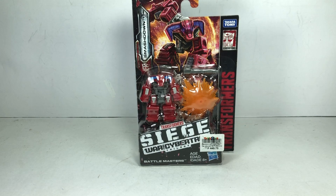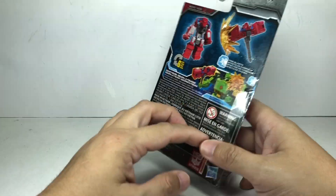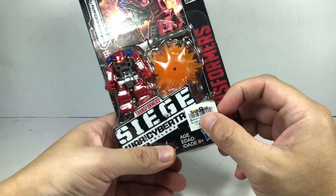This is the Transformers Generations War for Cybertron Trilogy Siege Battlemasters Smashdown. I picked up this figure at my local Toys R Us.